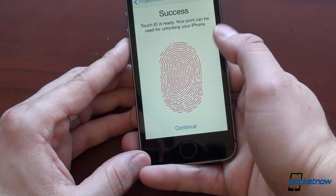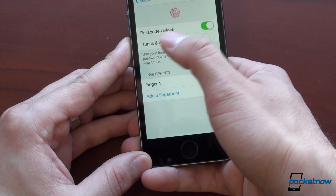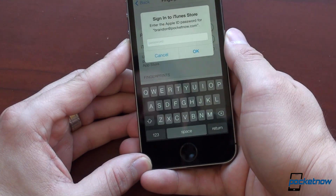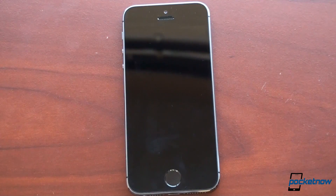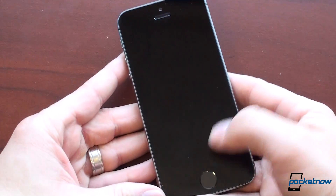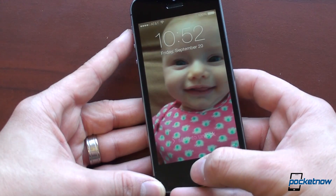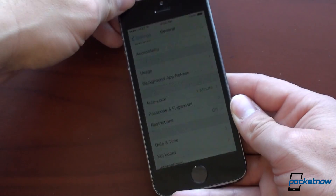Your print can be used for unlocking your phone. Here is passcode unlock turned on for the home screen and iTunes and App Store. There's that annoying thing again — you've got to put in your password. Now let's see how it works. The phone is off. I was hoping you could just take your thumb and press it up against the touch sensor and have it work, but you actually have to press it in first, and then tap and hold, and then you're in. Very, very quickly — that is really impressive.